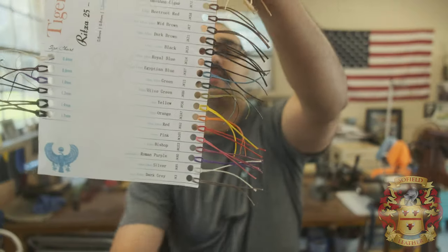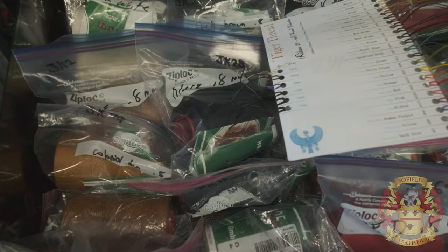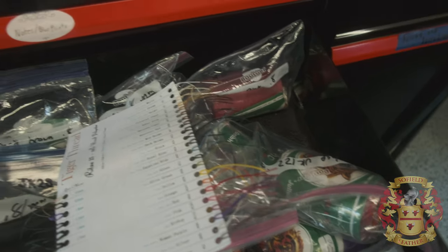You can't get the 1mm in all these crazy colors. The 0.8mm you can get in all the colors, and that's what I want to talk to you about — where to get this thread in full spools. You can see every single color here, and there are a couple of colors that are super hard to find. On Rocky Mountain Leather you can get full spools, but you can't get all these crazy funky colors in the full spool.